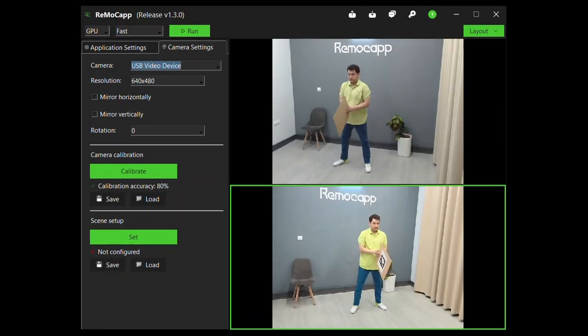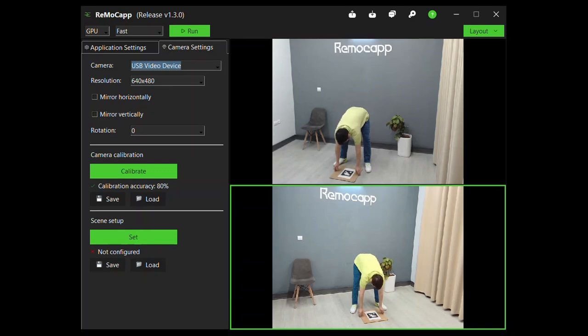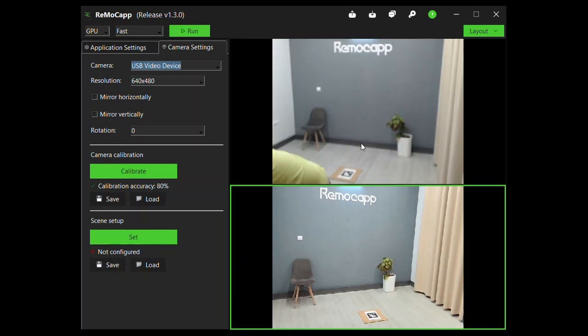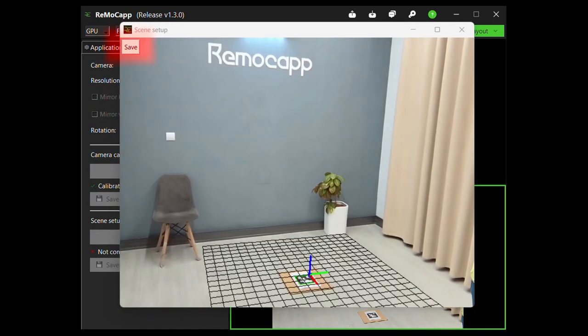Step 4: Calibrating the floor. All you need to do here is put the scene marker available on our website on the floor. Now click on the scene setup button for each camera and save.